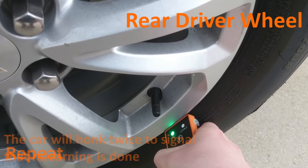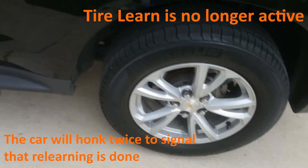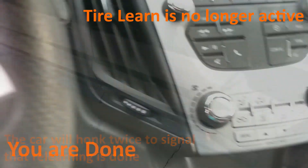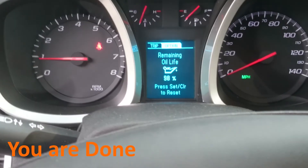When the car honks twice, you know you are done. Switch everything back to what it was, and don't forget your keys.